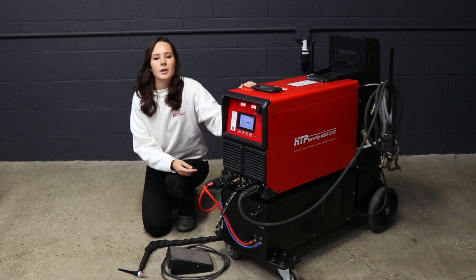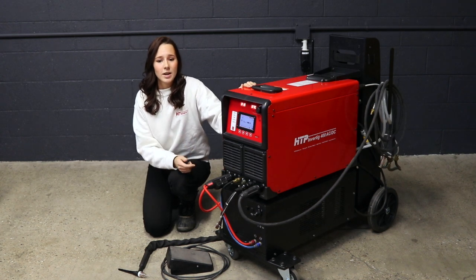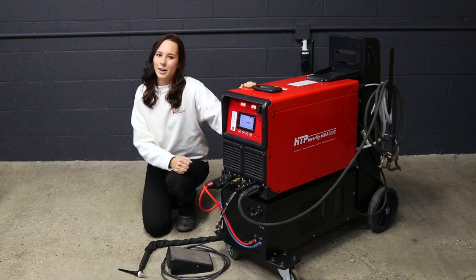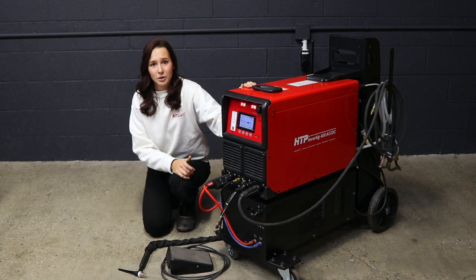Now let's talk about the water cooler. The water cool package of the Invertake 400 comes with a smart water cooler and the welding part. The pump and fan on the water cooler are on demand and only run when needed. In case of an obstruction on the water lines or low fluid level, the welding output is automatically turned off.